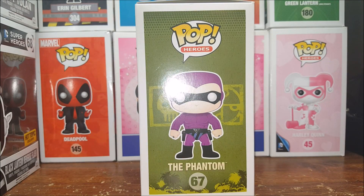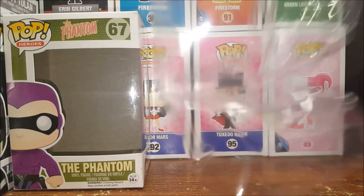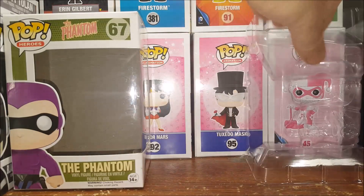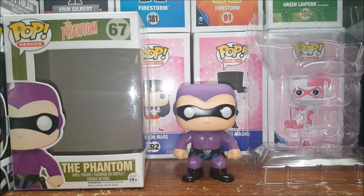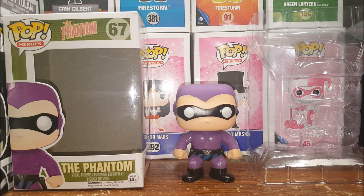Let's go ahead and open the box up and take a look inside. First things first, the clamshell does not snap together — some of them do, some of them don't. But here he is, the Phantom, and I was a little surprised by this figure.